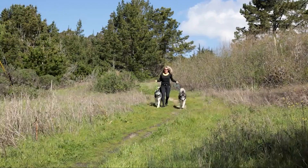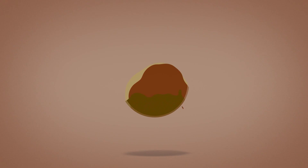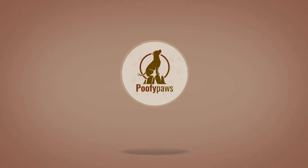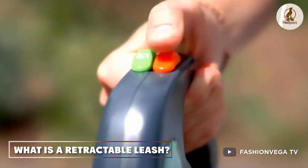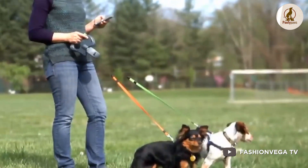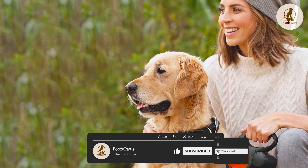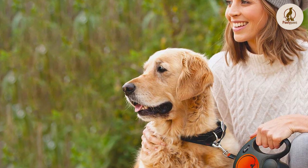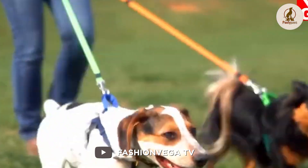How so? Let's dive into the video about retractable leash vs. the regular leash to find out. A retractable leash is essentially a leash that's wound onto a spool and stored inside a large plastic handle. Inside the leash handle is a button that stops the leash line from extending, locking it at the length of the handler's choice. Retractable leashes typically extend between 10 and 26 feet.